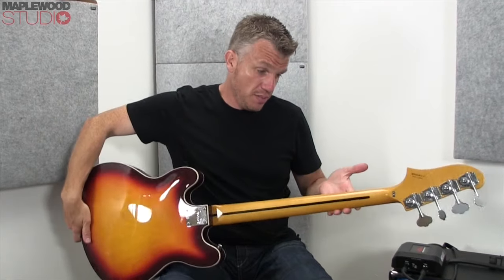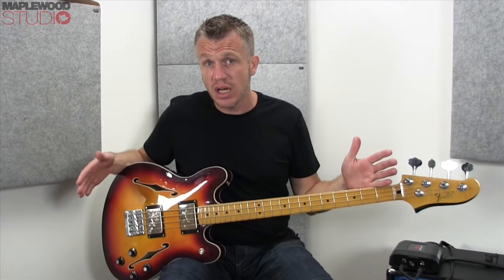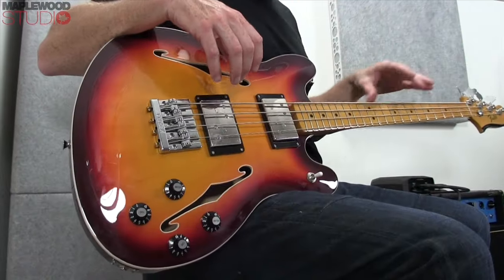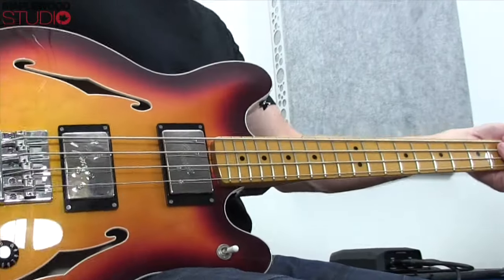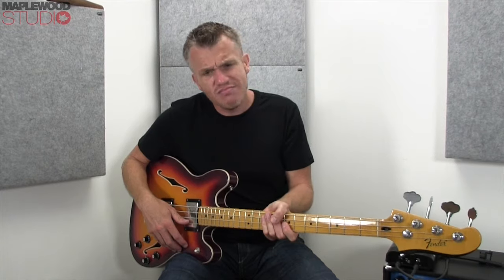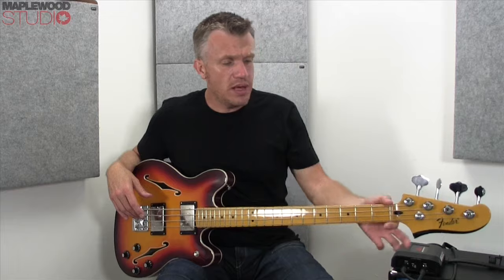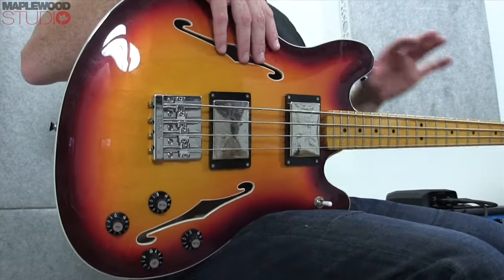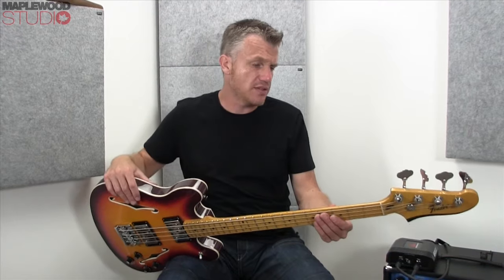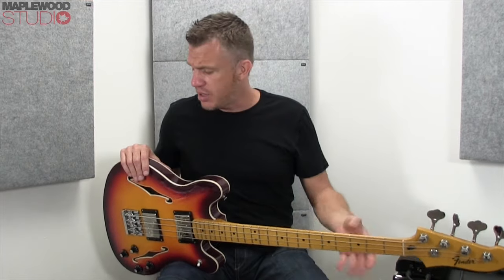We've got a maple neck, maple board, skunk stripe on the back, so I think it's a two-piece maple neck. And it's a 30-inch scale, so it's a little bit shorter than your typical bass. It's still got 22 frets and it plays really, really nice. The neck profile is a C shape — kind of a modern C, not quite a skinny C. Very comfy in the hand. Nut width is 41.3mm, your standard stuff. The finish on the body and the neck is a gloss polyester finish, so it can be a little bit sticky in the hand on the neck side of things.